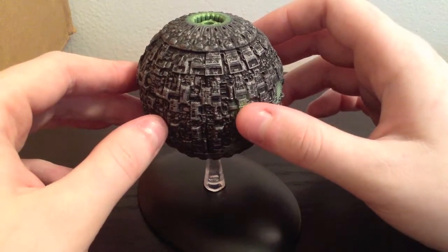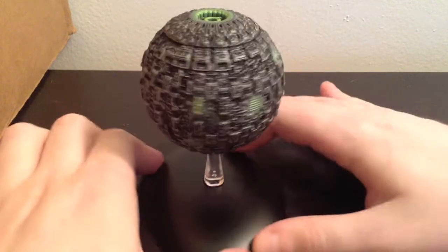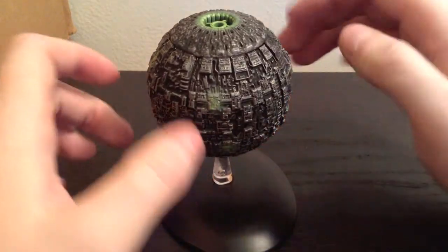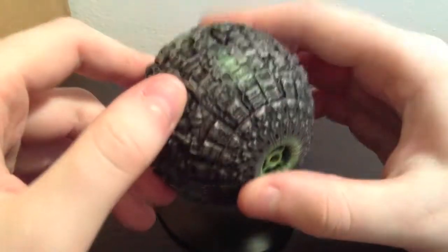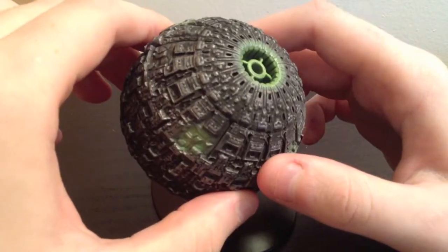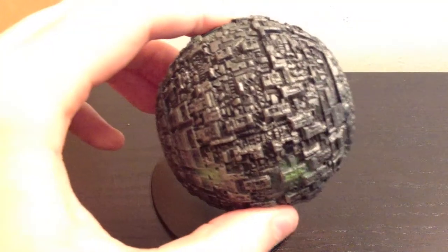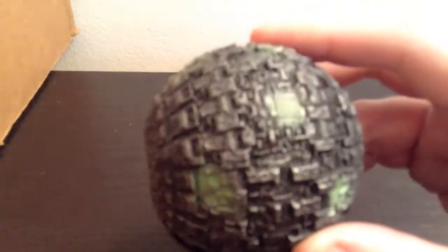There is a lot of nice sculpted-in details here, and there is a pretty decent paint job. It is definitely a good one — I'm just not super excited for it because it's just a ball. Borg ships are just shapes, so it's really hard to get super excited for it. But there is definitely a lot of nice sculpted-in detail and a lot of nice painted detail.